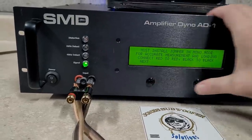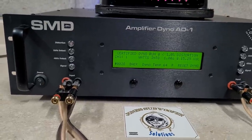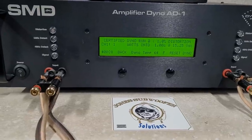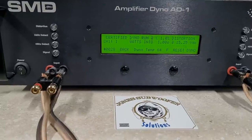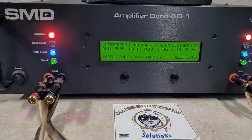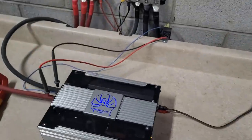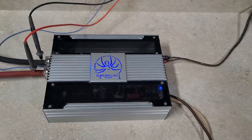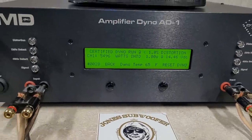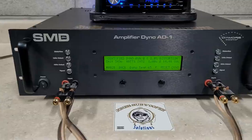Alright, certified runs at one ohm — hold on to your butts. Starting at 15.25 volts, let's see if we get our seven thousand watts. Oh — fire! Like I thought, fire and protect. It did do five thousand four hundred ninety-six watts before it happened. I forgot to bring the clamp back over, not that it matters. Oh, it stinks. We'll be back once I get the back plate off.